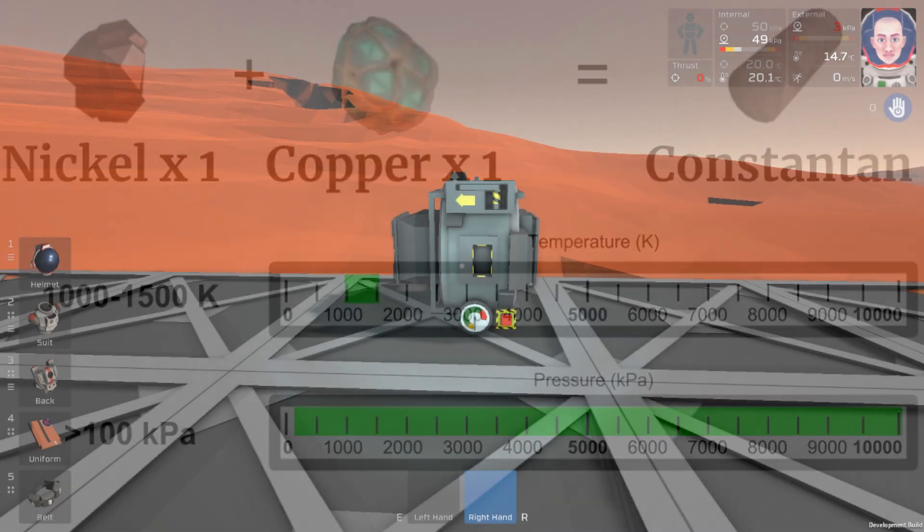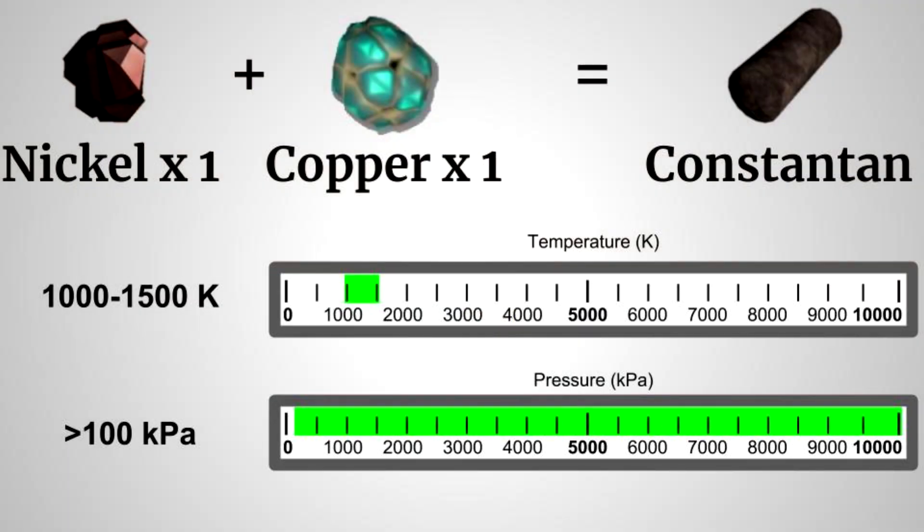Now let's pull up my graphic here. You can see that Constantin is made with a ratio of one nickel to one copper. We need a temperature between 1,000 and 1,500 Kelvin, and all we need is a pressure above 100 kilopascals.